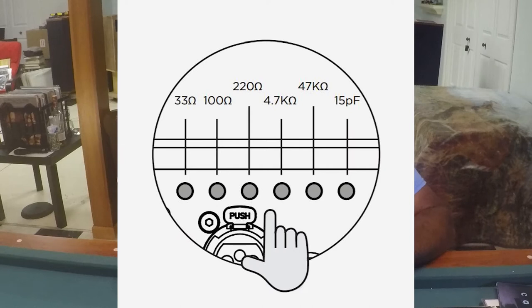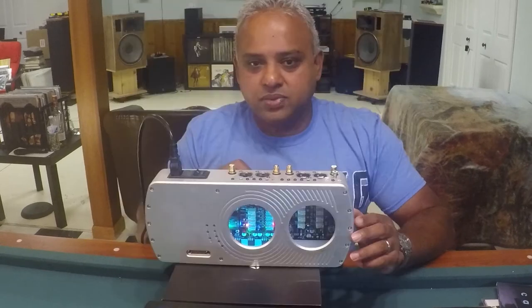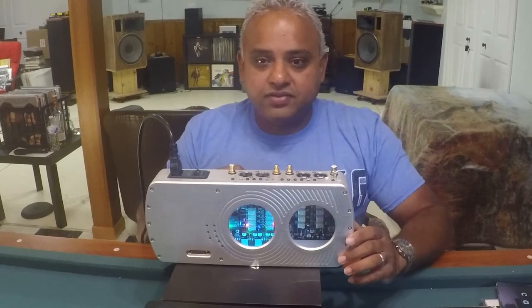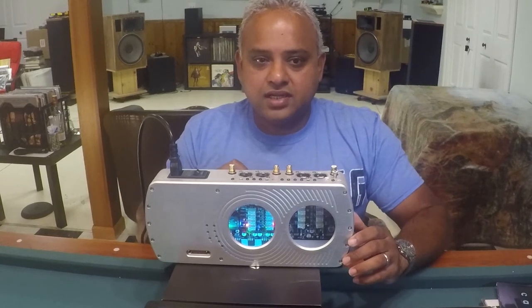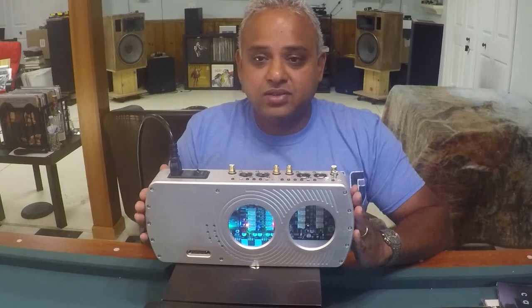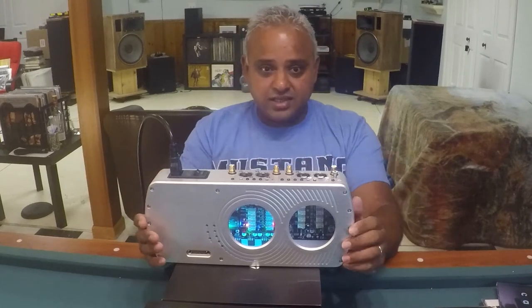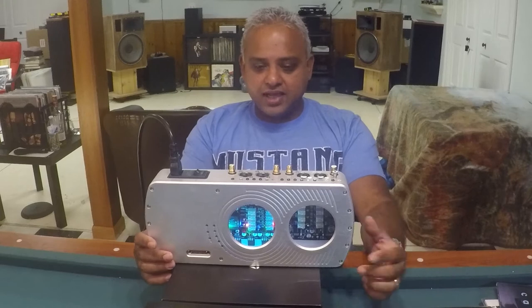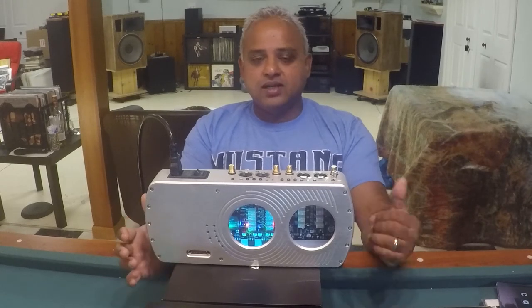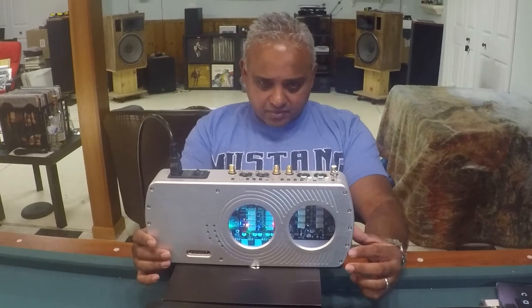There is also an input impedance selector switch of 150 pF. Further left is the unbalanced selection switch. If you end up purchasing this unit, please read the manual thoroughly before operating. These changes in settings for gain or impedance, I believe, are not meant to be done while listening to music.